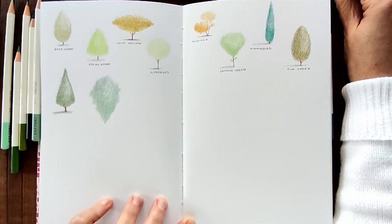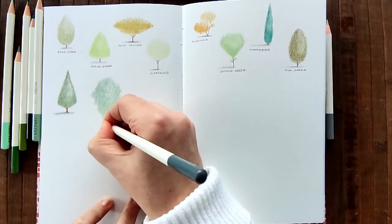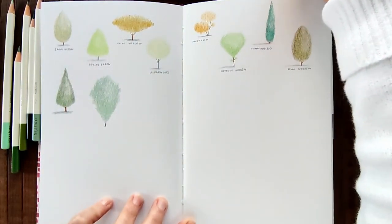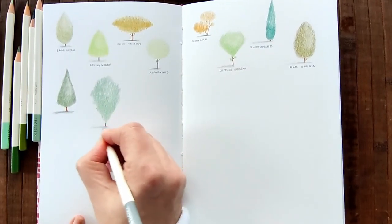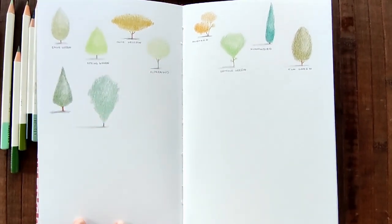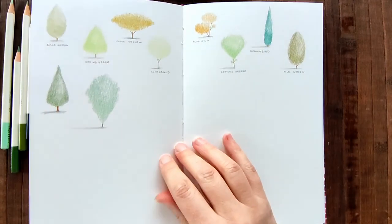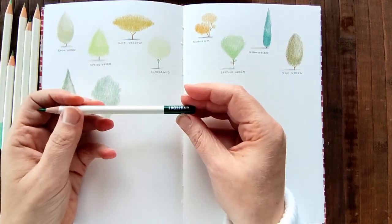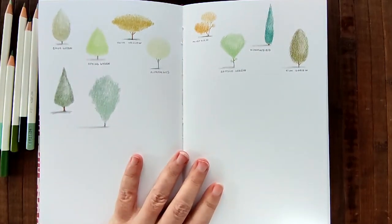Shall we use brown or grey for the trunk? I'm going to use grey, and lighter grey for the shadow. Bigger tree, bigger shadow. Next, we'll go back to going from left to right right now. This is forest green.